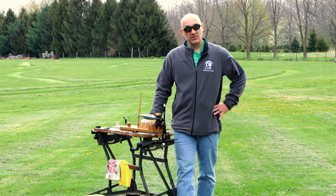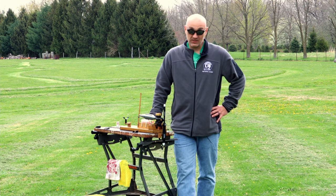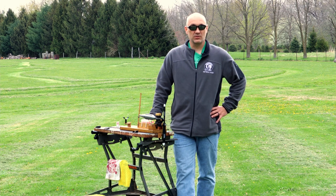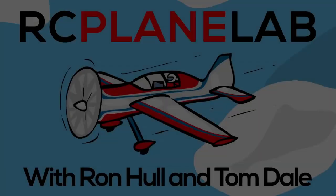So anyway, that sort of covers this video. Short and to the point, but that's how I go about starting and tuning a two-stroke nitro engine. Hope you enjoyed it, hope you learned something, and be sure to check out our other videos. Thanks for watching. Bye.